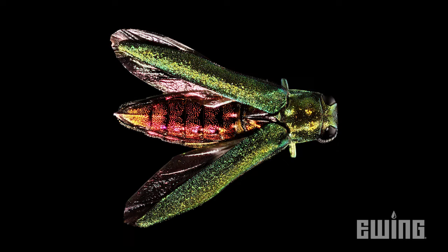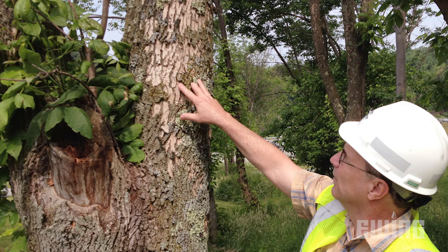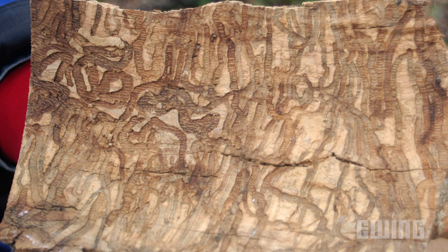EAB is a bright green metallic insect that feeds on all ash species but prefers to feed on green and black ash. The adults seek out healthy trees where they lay their eggs, and once those eggs hatch the larvae go inside the tree where they feed on the phloem, which is the nutrient pathways inside the tree.